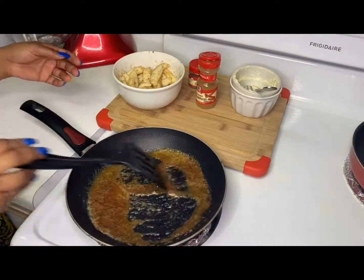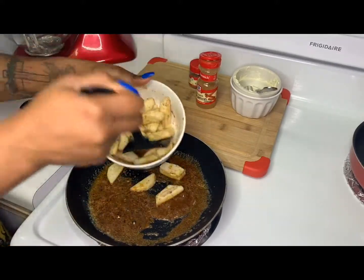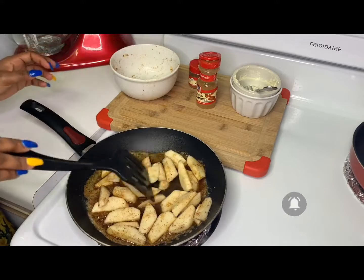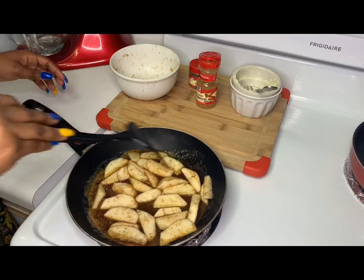Once my sugar is completely melted and caramelized I'm going to add my apples, and I'm just gonna let those sit for about three to four minutes depending on the heat that you have your stove on. I'm just gonna let mine sit for about three to four minutes covered, and that's about it.